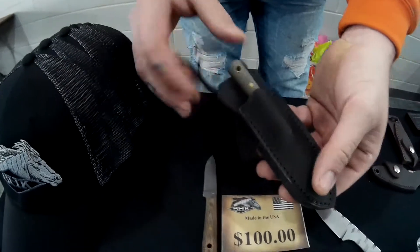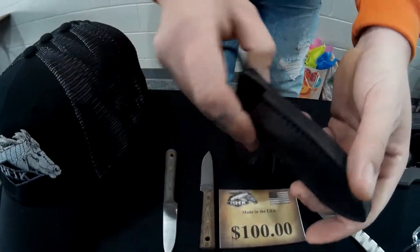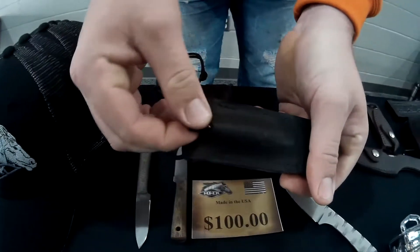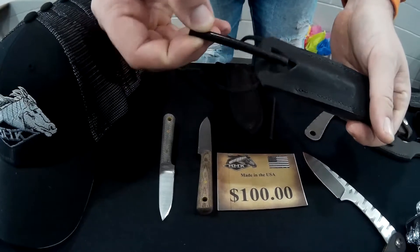This is a different style necker for the fire kit. You have to pull the knife out first, roll it over, and pull out your fire steel. Then you can use the spine of your knife as a striker to make your fire.